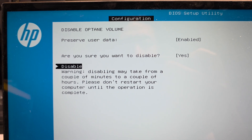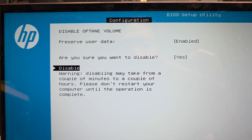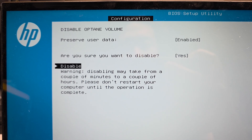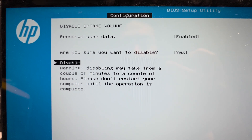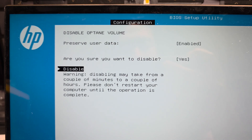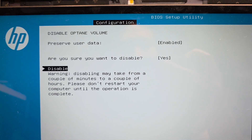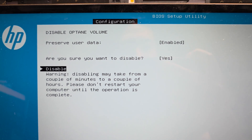Right now we're disabling the Optane because it's having issues booting. I'm hoping once I get rid of this Optane stuff I'll be able to fix it. It's just running right now and I can't do anything until it finishes — it says it may take a couple minutes to a couple hours, so we'll just have to wait.